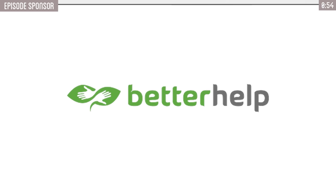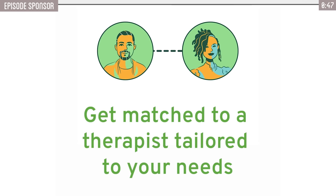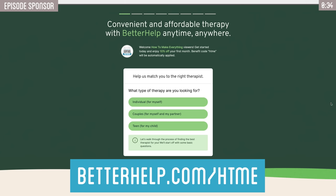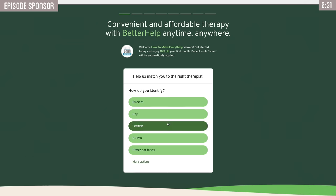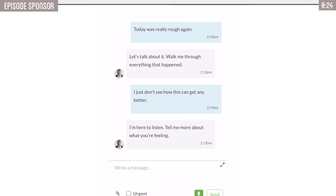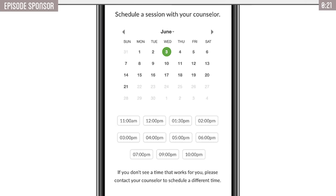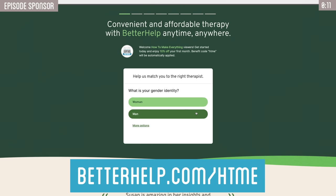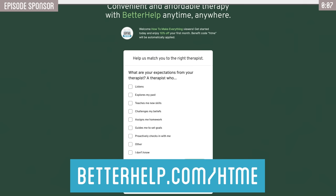Thank you to BetterHelp for sponsoring this video. If you feel like you need to speak to someone or just need a mental health check-in, BetterHelp is an amazing online resource that allows you to do just that. It's an online therapeutic resource that assesses your needs and matches you with a licensed professional therapist, all from the comfort of your home. People often forget that mental health is just as important as physical health. Head to BetterHelp.com/HTME, answer a few questions about your state of mind, and you'll be matched with a licensed therapist. It takes about as much effort as watching a YouTube video to get started. They make it easy and free to change therapists as needed. You'll also get 10% off your first month when you click that link below.